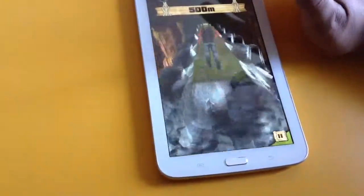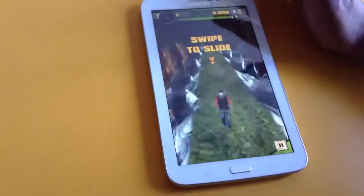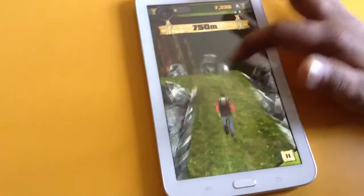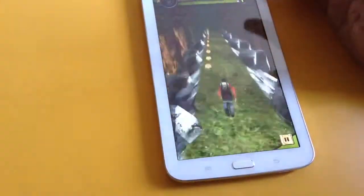Look at this — this is really very nice. Sometimes he takes a big jump, that's really very nice. Look at him, how he's running. It's really very nice — tilt to cover the coins. I don't want coins because... so confused.